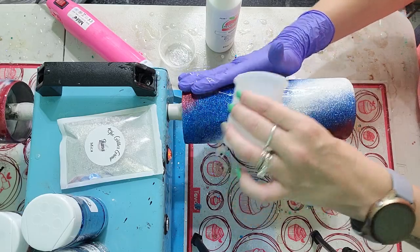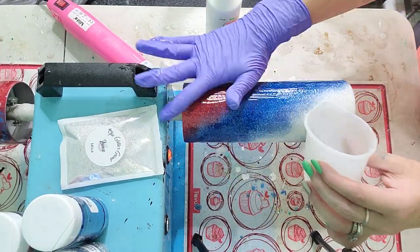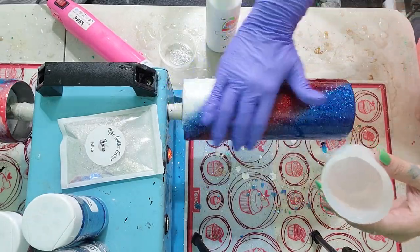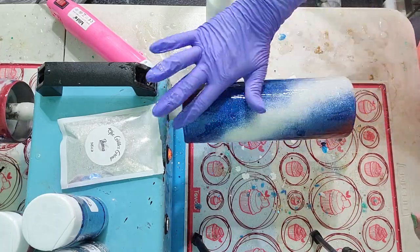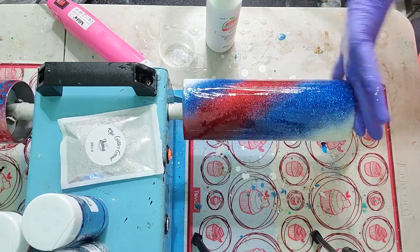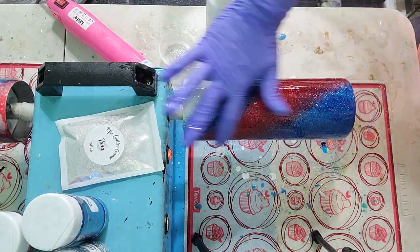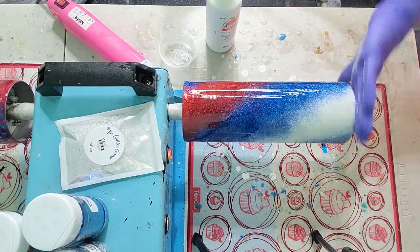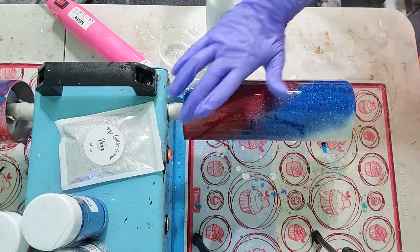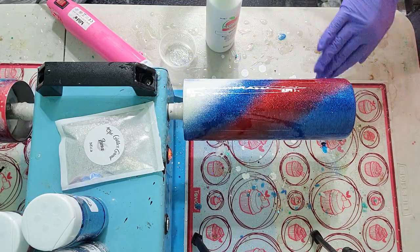Now that our Rust-Oleum 2X Clear has dried, we are ready to epoxy. I'm putting roughly about 20ml — maybe upwards of 25ml — of epoxy on this tumbler, making sure I get a really good base so my mica powders and paint mixture have room to move. You want a nice, even coat where your finger can glide over the glitter and it's not just soaking in.